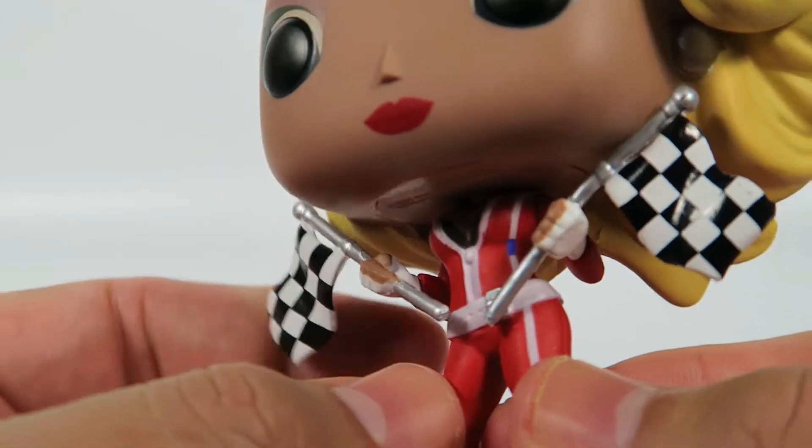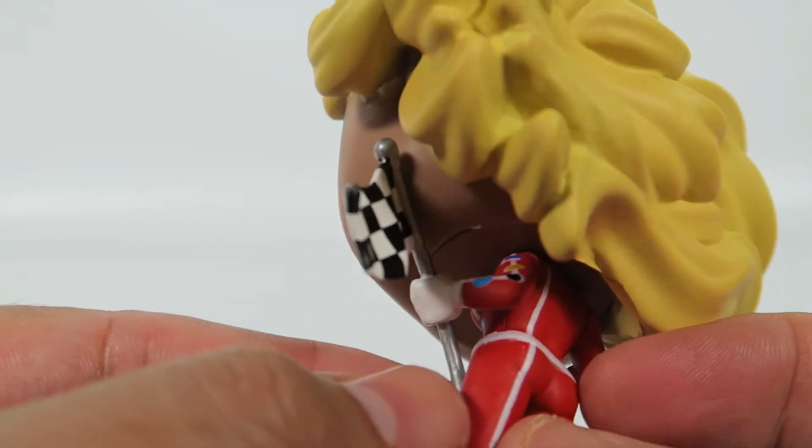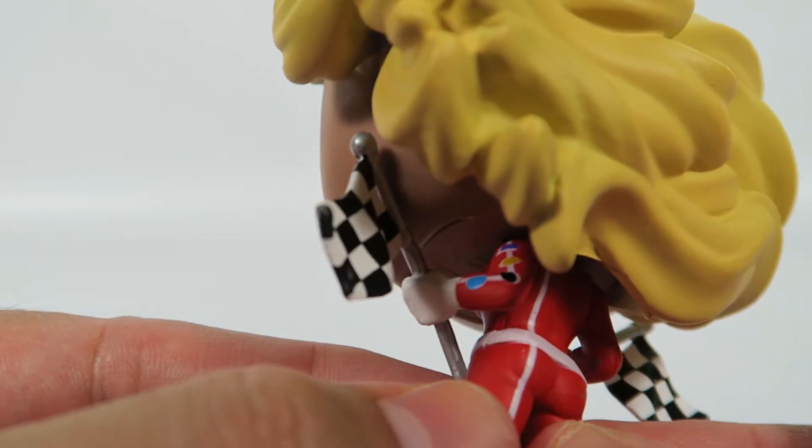And that's about it. Again, not a whole lot of detail on these figures. There's some here on the shoulders, as you can see — like another pattern.